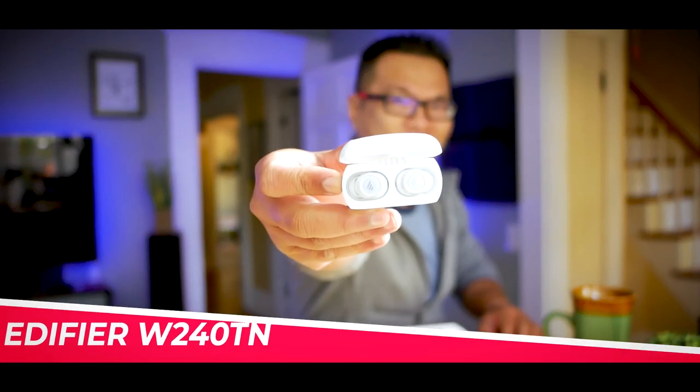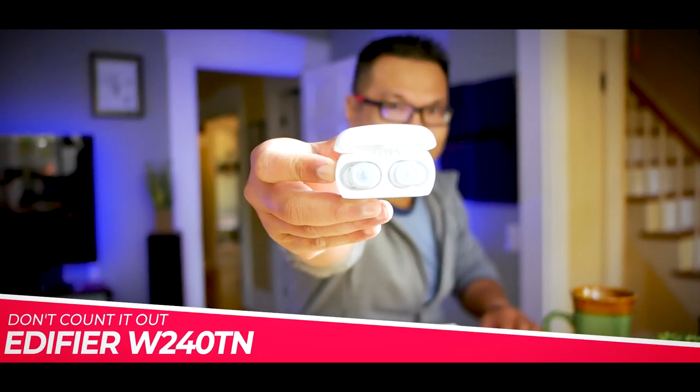Edifier, as an audio device company, has been on the up and up in the past couple of years. In fact, I have seen an increasing number of viewers on this channel own something from the brand, and I think that's partly because their products generally sound good, have solid features, are relatively affordable compared to the competition, and also refreshingly take a slightly different path in their design language. Today we have their new lower mid-ranger in the house — this is the Edifier W240TN.